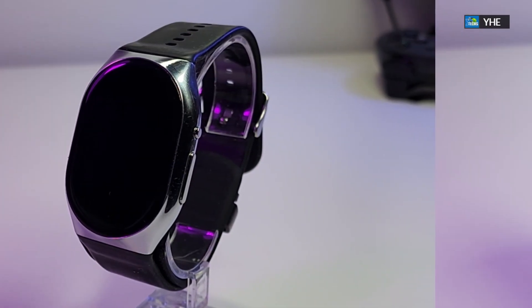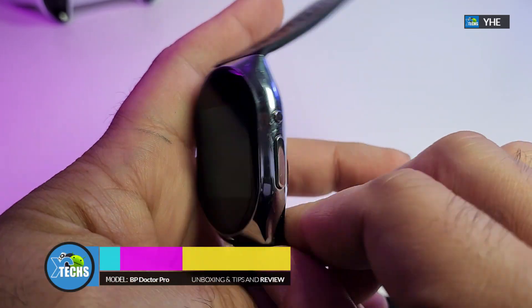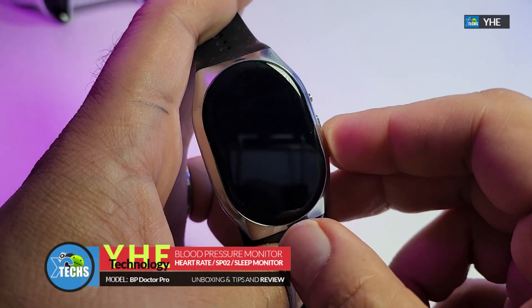Thank you for visiting our channel. Today I came out to review and also quick unbox this awesome looking smartwatch. This is the BP Doctor Pro smartwatch.